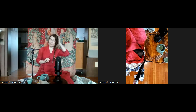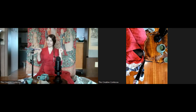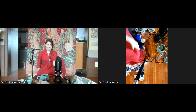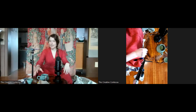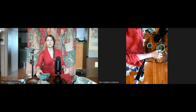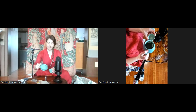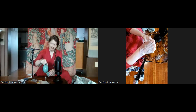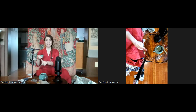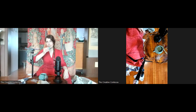Good morning, everyone. Welcome to the first Creative Contessa create and chat session for my patrons. We are recording, but fear not — you will not be recorded. It is only the pinned windows being captured. There are two windows: a face-on window for those who just want to chat with me, and a top-down view for people who want to see what I'm doing.